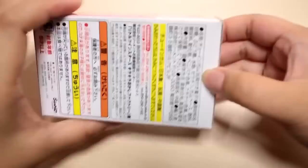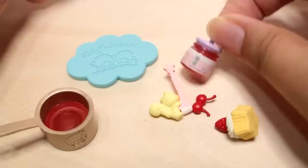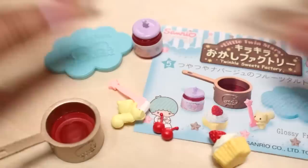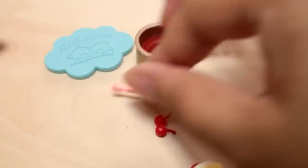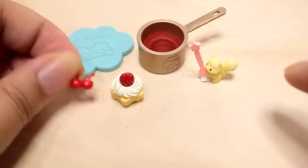We are now onto the fifth box — Glossy Fruit Tart. Plate. Here is a little jar of jam. It says nappage — I'm assuming it's a type of glaze. Here is the little pan, super cute, and then another little fellow to help out. Is this guy supposed to stand up on his own? Yes! Here is the tart — it's star-shaped with some whipped cream and a strawberry. And here are some cherries. I don't know if this is a plate or a little prep board.